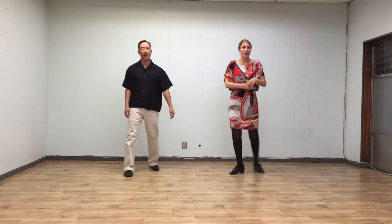Alright, that was our class summary for week two. So have fun practicing those steps everybody. So long everyone — see you on the dance floor.